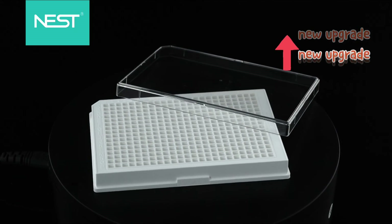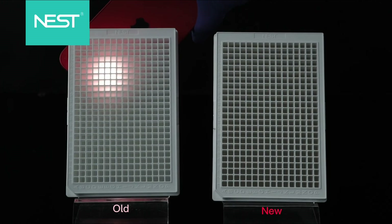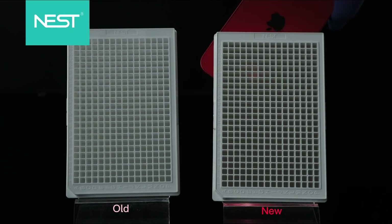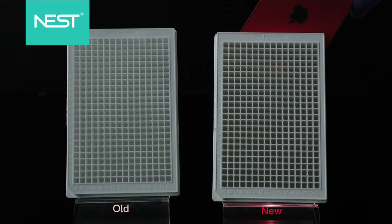Now, Nestor's updated cell culture plates can solve this problem perfectly. Under the irradiation of the same light source, the white cell culture plate made of new material exhibits a better property of avoiding light.